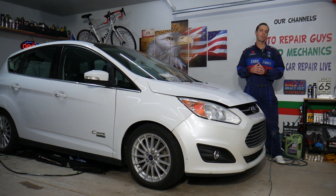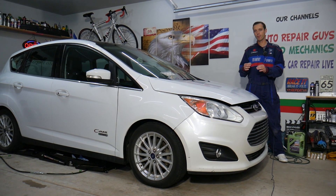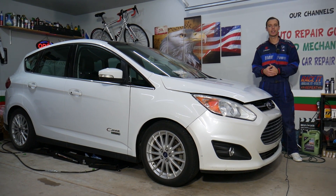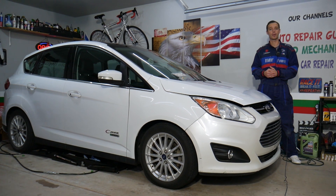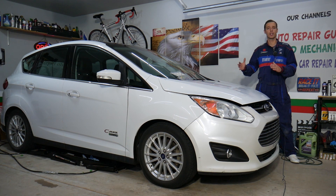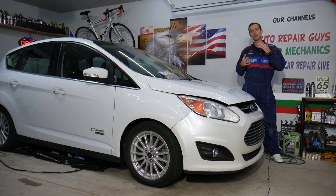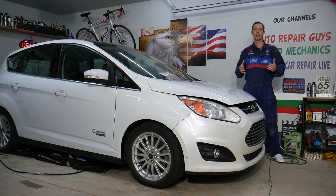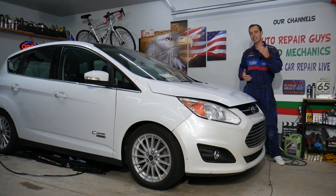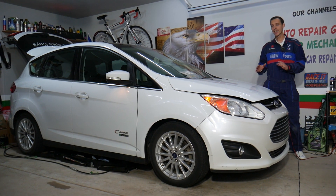Before we start, if you need to buy any parts or tools for a really good price for your car and want to save quite a bit of money with quick shipping, check out the link in the description below — that's where we get all our tools and supplies from. Also, every single car we get here at the garage, we try to make at least two to three hundred free repair videos. Our mission in the shop is to save you as much money as we can. All we need in return — please subscribe to the channel and like the video so we can keep making these absolutely free videos for you.